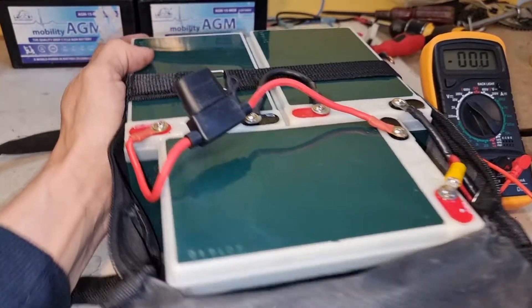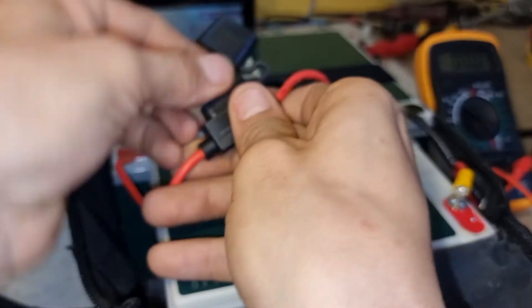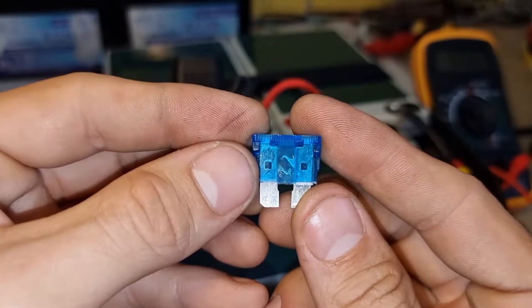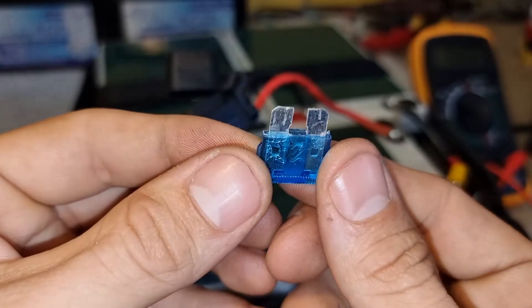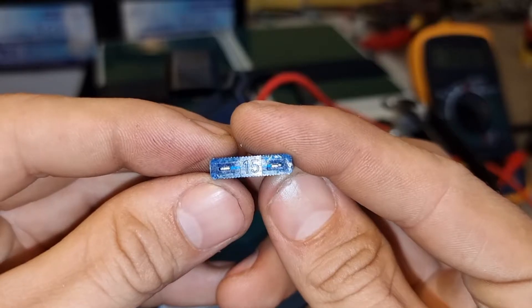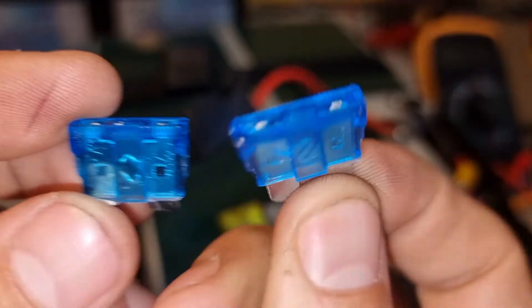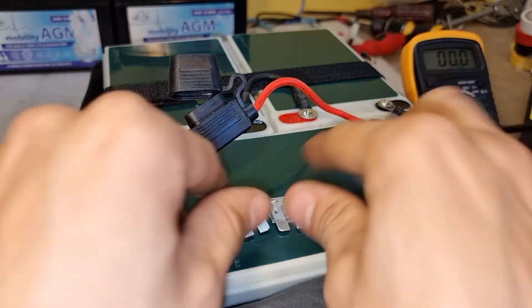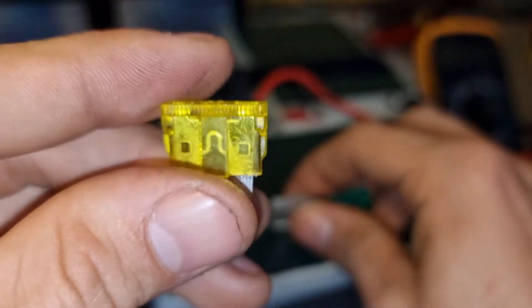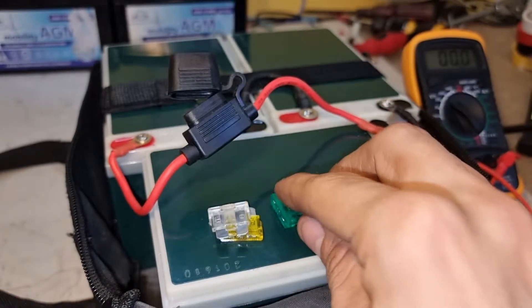You know what it is — I think I blew the fuse. It's a 15 amp, the blue one. So I'm going to try a 20 amp until that blows, then a 25 amp until that blows, and then a 30 amp — that's the highest I've got at the moment.